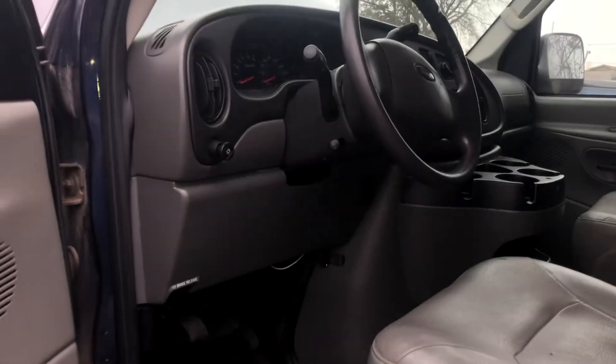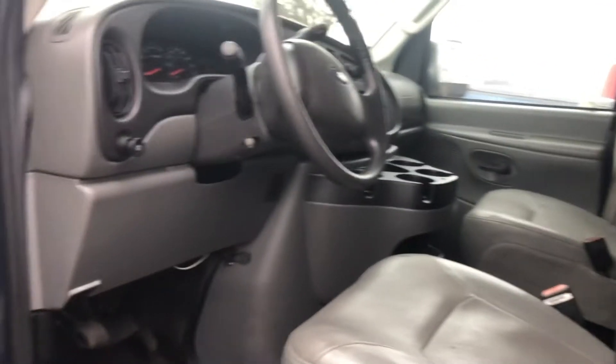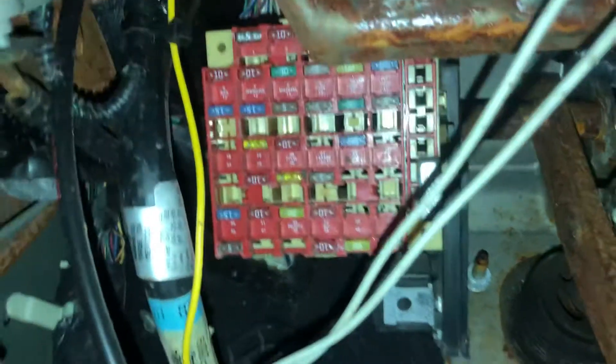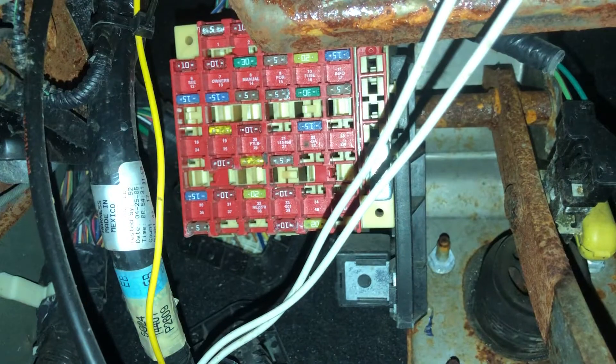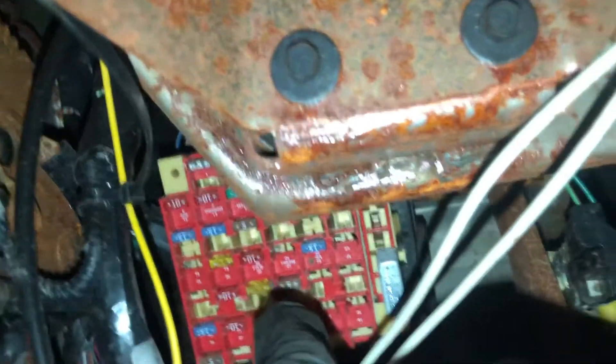The second fuse box location is on the driver's side of the car, right over here. Here are the fuses, right over here.